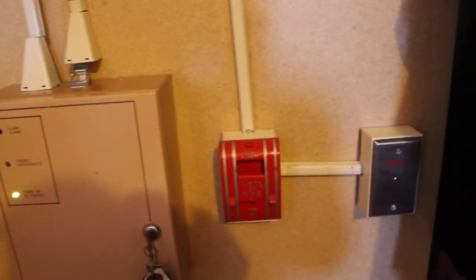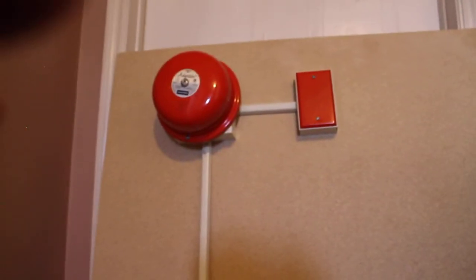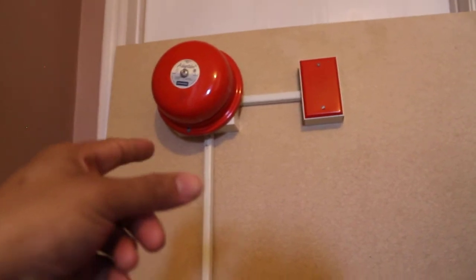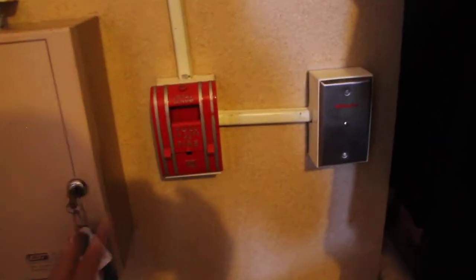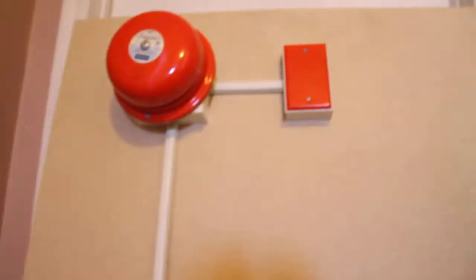Alright guys, so this is going to be system test one — my first system test ever on my new little system I built here. My Edwards 6601 system with an Edwards 333D adaptable single-stroke pull station, my Edwards C70 SPO pole station local alarm version, and I've got a couple of horn/strobes on the end there.